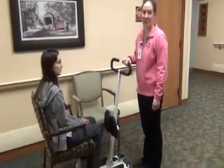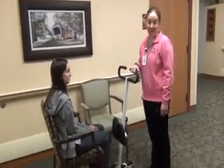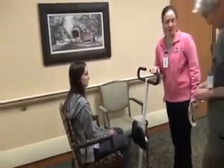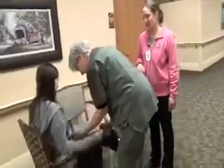We are going to show you today the proper technique for using the standing disc to transfer a patient. The first thing is we need two people to assist with this transfer. One person is going to put the gait belt correctly on the patient — low at the waist and snug.